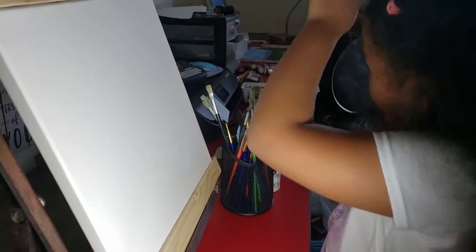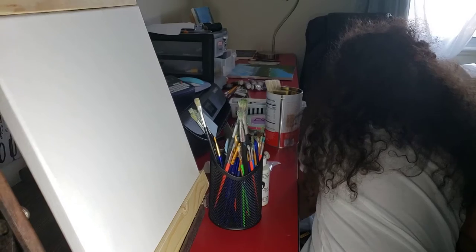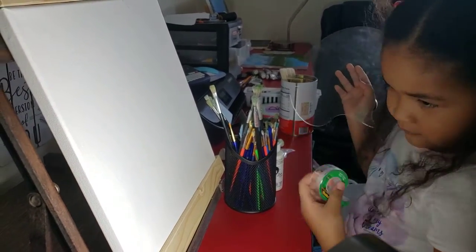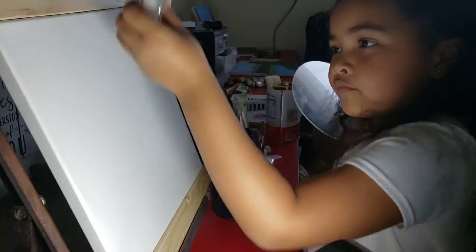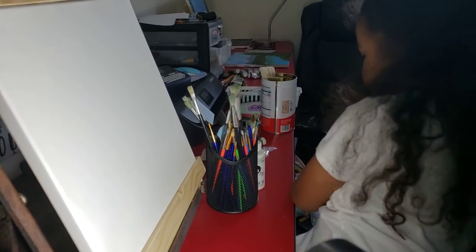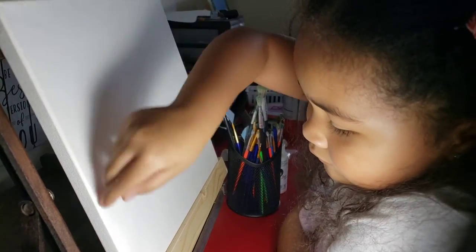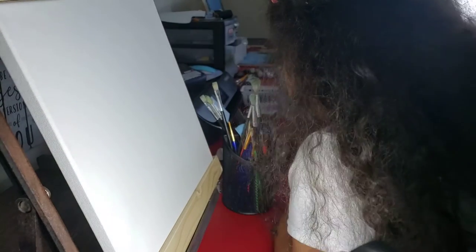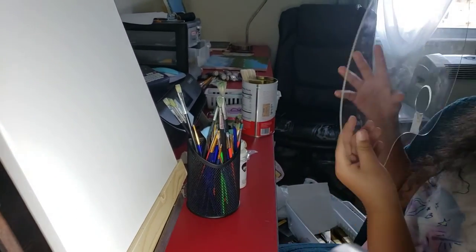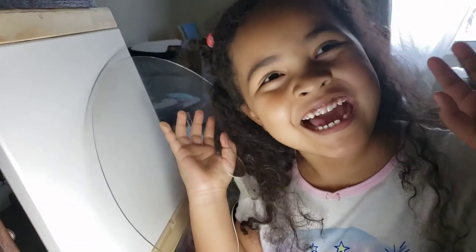It's all done. Now, you just have to put it with tape. And now, you just have to put it in a frame. Claire, get rid of the frame. Beep, beep, beep, beep, beep. Done? Okay. Now, you can make it and hang on the wall. Bye, guys. Bye, guys.